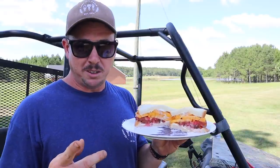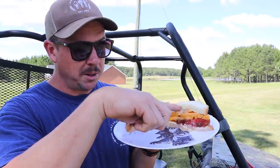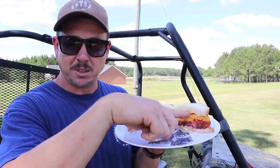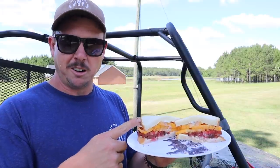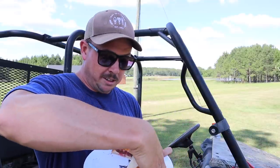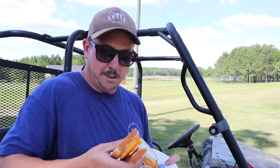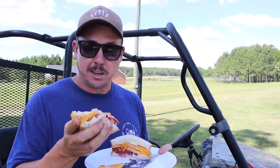I ended up having to use two of those maters to make a proper mater sandwich — Paul Robeson on the bottom, Kellogg's Breakfast on the top. Got to have the Duke's Mayonnaise, and my preferred seasoning is some Lowry's garlic salt and some fresh cracked black pepper. First mater sandwich of the year, it's time to dig in. Won't get much better than that, folks.